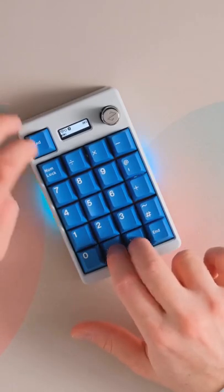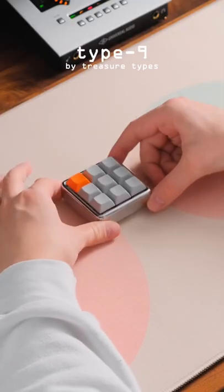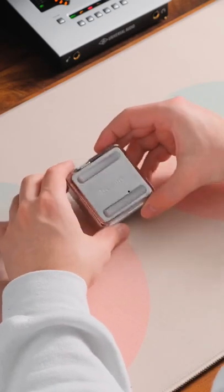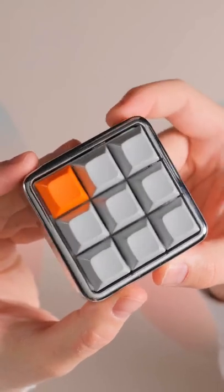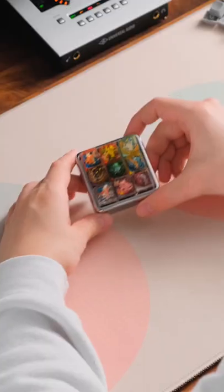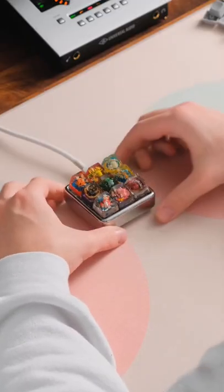Now let all of you decide whether or not that's worth it. Next up is the Treasure Type 9. I absolutely love this one — it's my personal favorite, even though it's a fingerprint magnet. I love the finish and the aesthetic, and it looks even better when you put artisans on top. It's also hot swap, so you can put your own switches inside. This is the one I use on the daily.